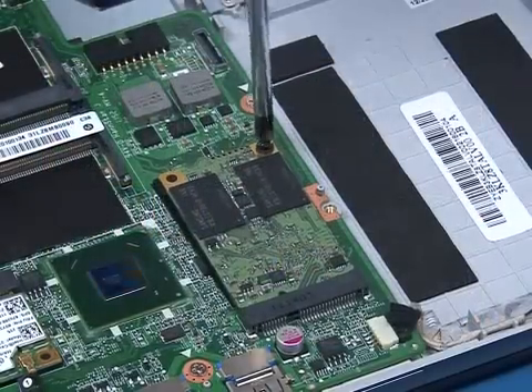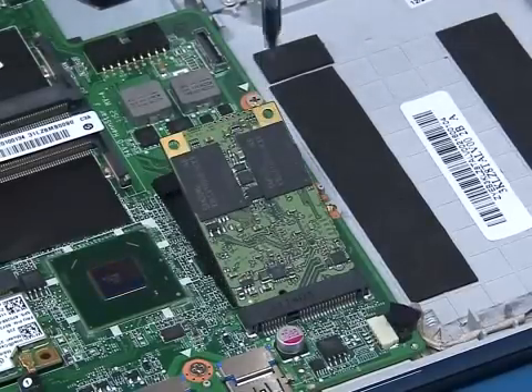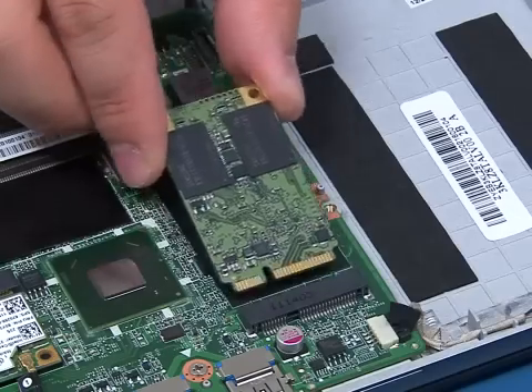Remove the single screw to allow the SSD card to pop up. Lift the card out of the slot and remove it.